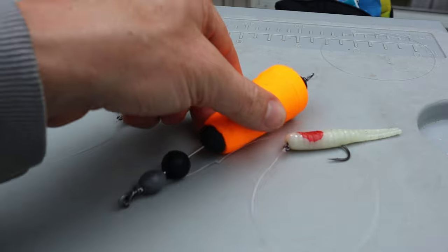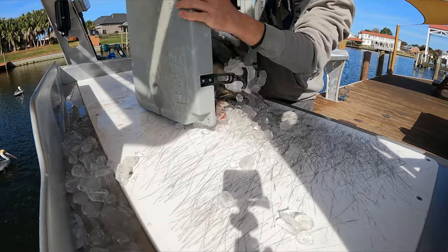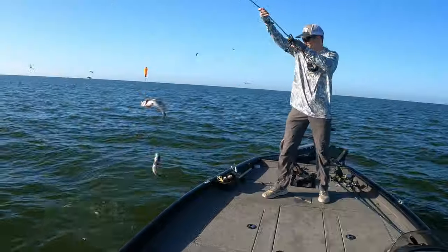Easily adapts to corks: the double rig can be looped onto the bottom of most popping corks. I did something similar while fishing birds on my other channel where I caught an easy limit of speckled trout, some of which were caught two at a time.